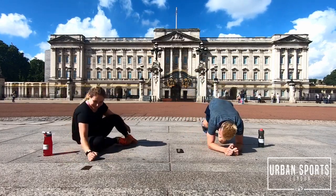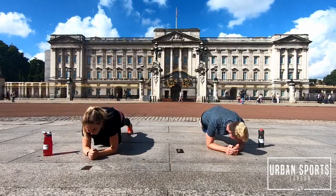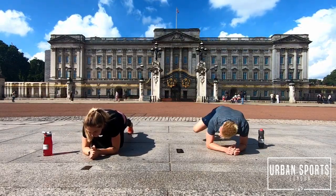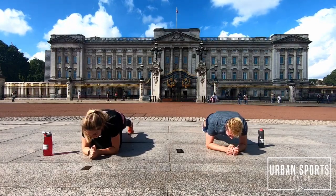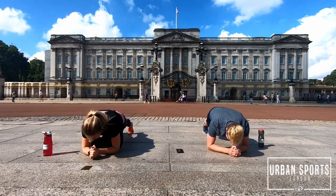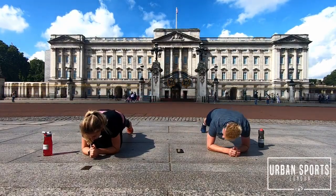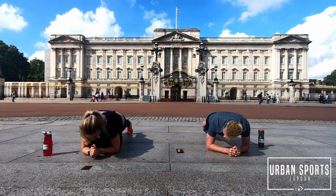Knee to elbow plank — you got this. Be positive. Bring it up — it's only the last step. Stay up there guys, keep going, don't give up. 10 seconds only left. Five seconds.